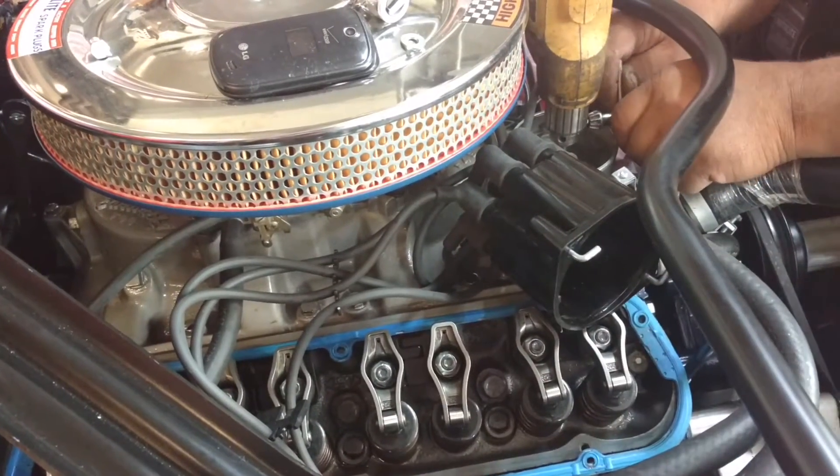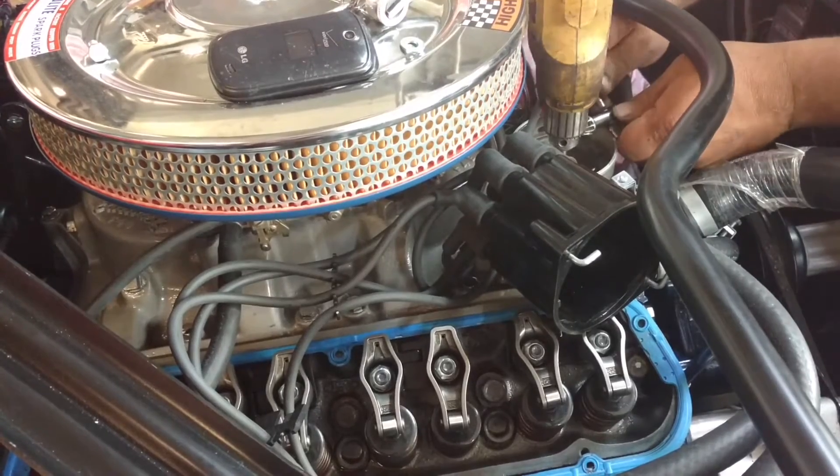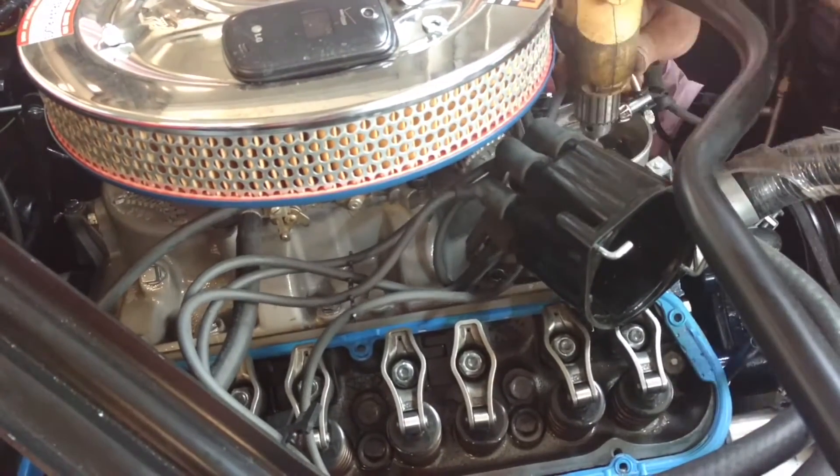The oil will run down here, and then we know that the car is completely primed. Make sure this little apparatus here is tight.